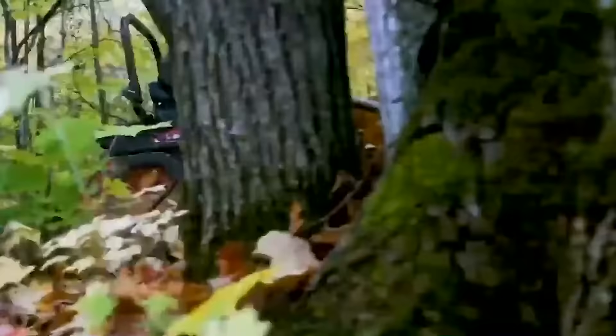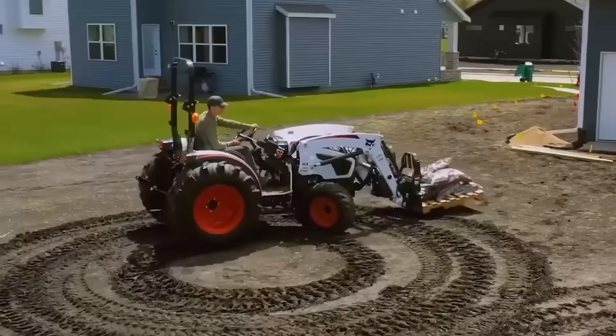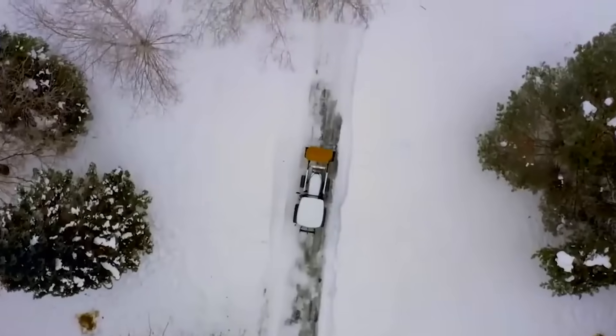Introducing one line of equipment versatile enough to take on tough. Whether you're at home or on the job, these are the products specifically designed to make your hard work a hell of a lot easier.